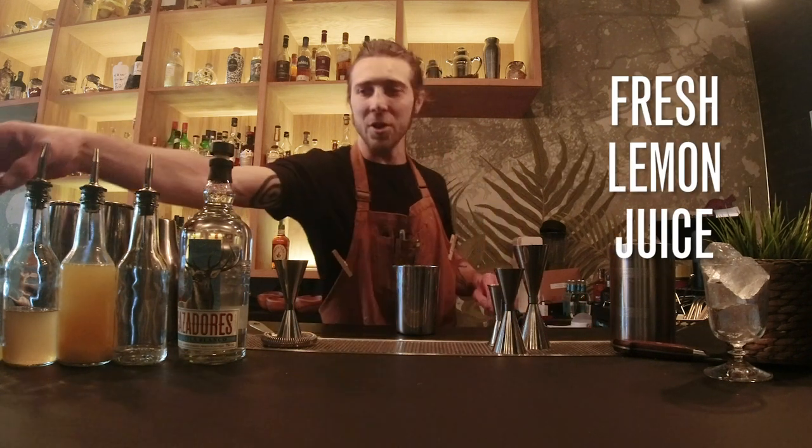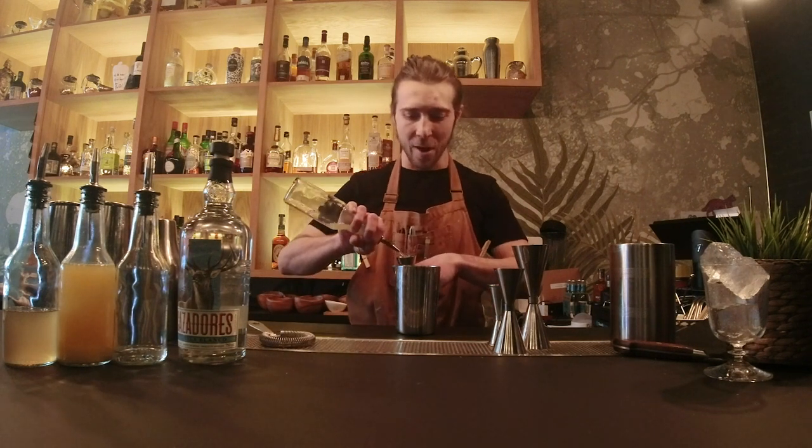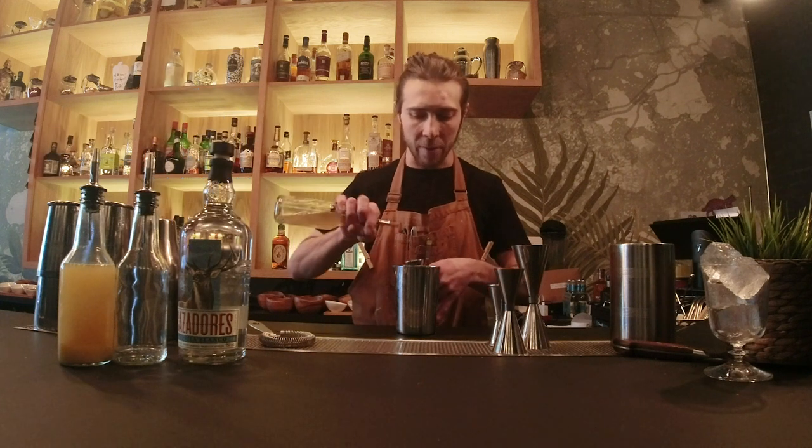We're starting with some fresh lemon juice — I always recommend to squeeze fresh your juices — an ounce of it. After that we've got some salted honey lavender, and we're gonna do half an ounce.